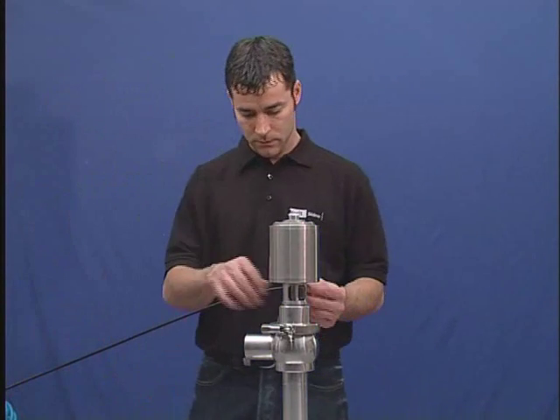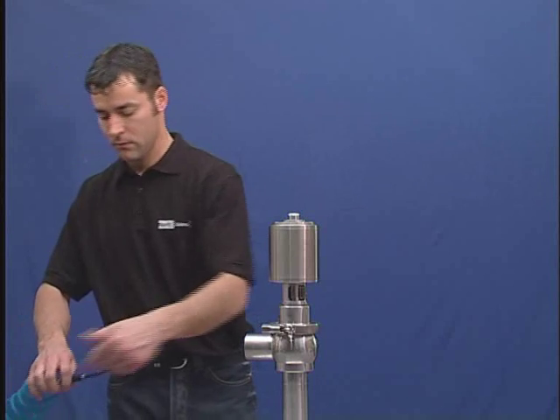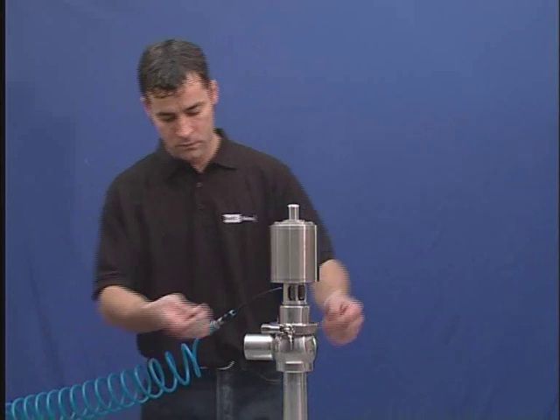Warning. Before applying air pressure, make sure all line pressure is removed and lines are locked out. Apply air pressure to remove spring tension. An auxiliary air source may be necessary.